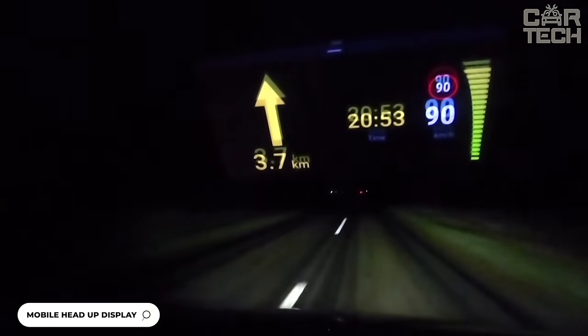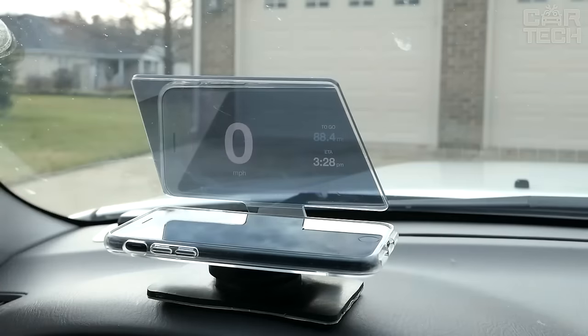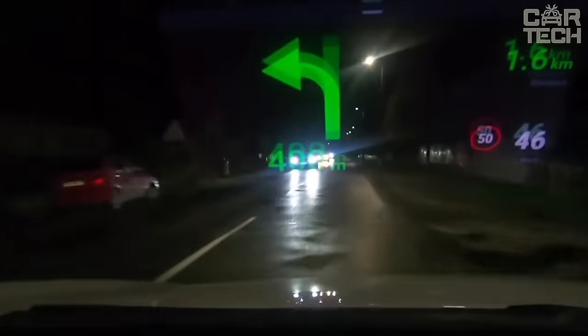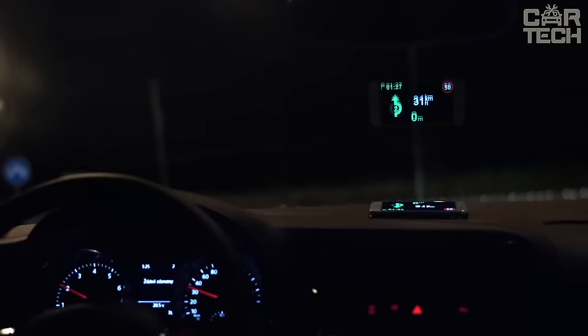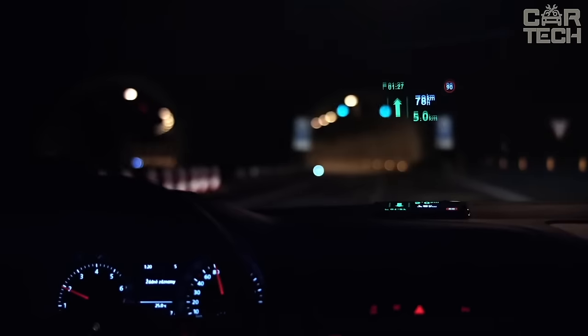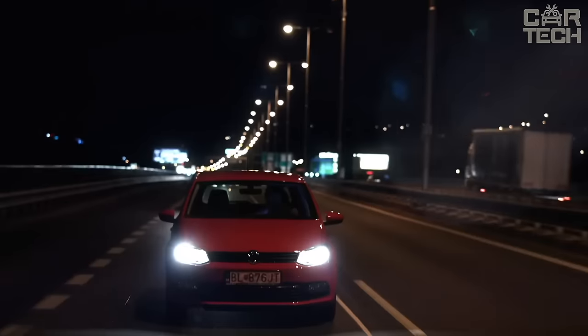It mounts on your dashboard and allows you to project data from your smartphone or navigator directly onto the glass. You can see your route, speed, warnings, and other information without taking your eyes off the road. It holds your device securely in place and prevents it from slipping off. Just download an app to display data, set the desired angle, and all the information is right in front of your eyes.